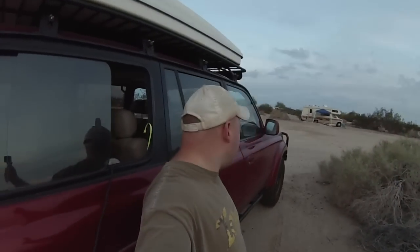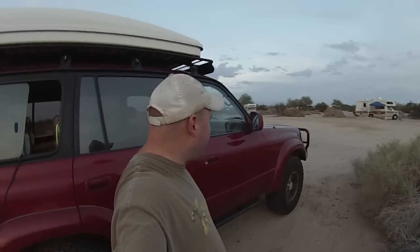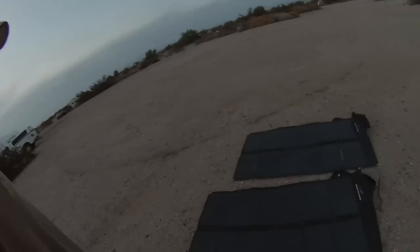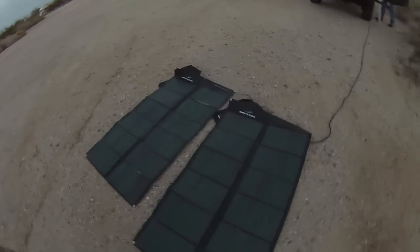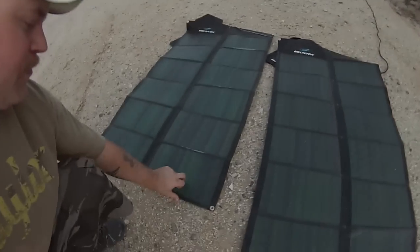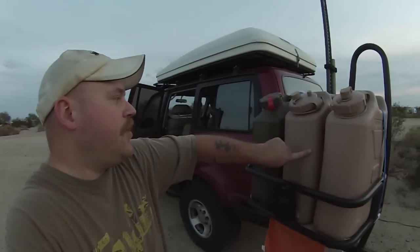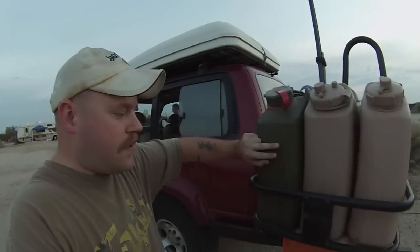Guys, Eric here — Nomadic Fanatic. I've got something really interesting to show you. John Galt just let me have permission to look at his '96 Land Cruiser. Here's the solar panel setup he has: two Brunton 62-watt flexible solar panels — great for storing, I would imagine. On the back for water storage, he's got two five-gallon containers for water, and then one he's got gas in right now.